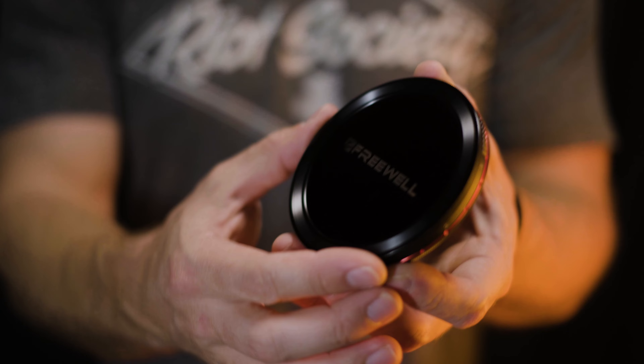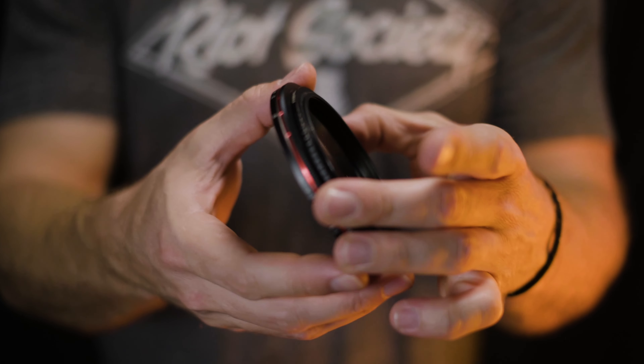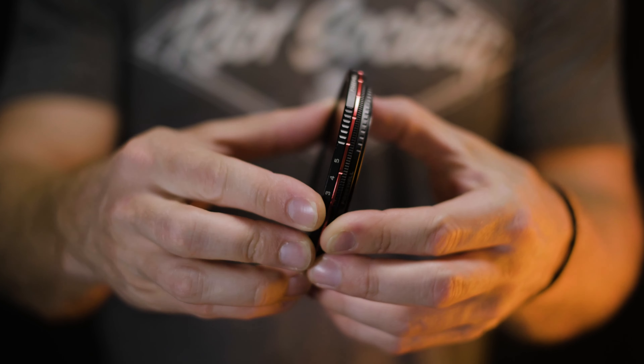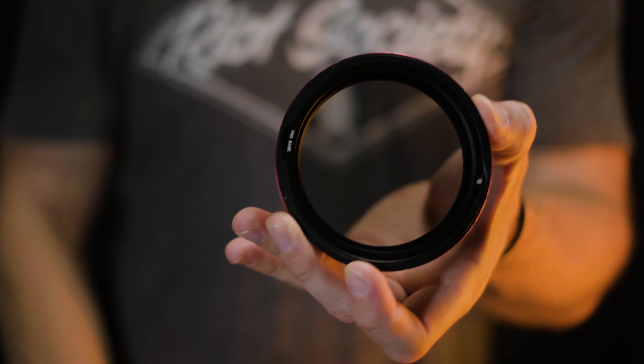If you are familiar with Freewell at all, you know their previous system — their variable ND magnetic filter system — packed a ton of features into a very small compact setup that's very travel friendly. I love that setup and I still use it basically whenever I use my camera. They have taken that system, improved upon it, and added more features so that you don't need things like a matte box.